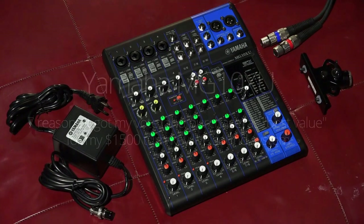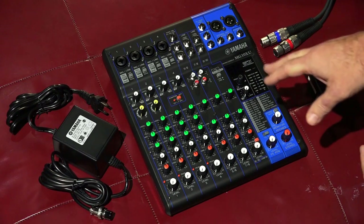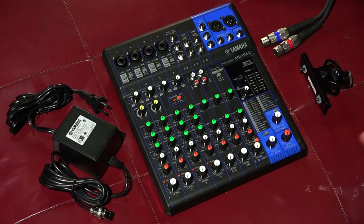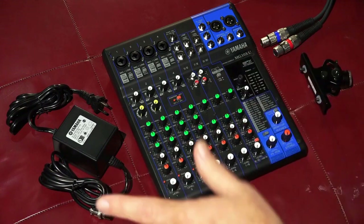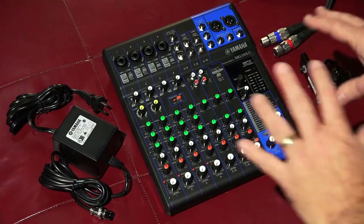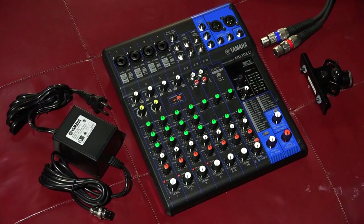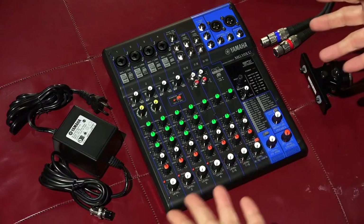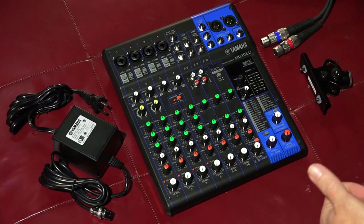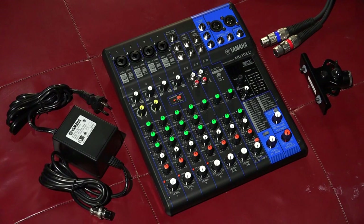You've probably watched anywhere between one and a thousand other videos about the MG10XU, and maybe the whole MG line. I'm not going to go into all of the specifics — there's tons of that out there. I'm going to give you the reasons that I got this board, assuming everything else is what we would expect. What are the differentiators that separate this from a Mackie board or a Behringer board in the same general price range? Why did I go with Yamaha?